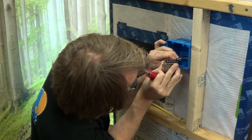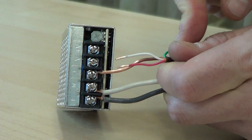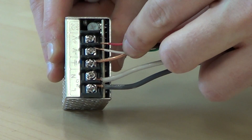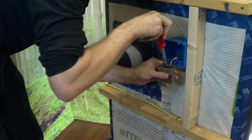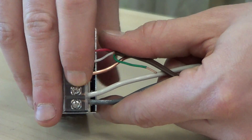Now cut a short length of low voltage wire to go from the transformer to the controller. Insert appropriate lines into V negative and V positive, then tighten in place. The transformer is now ready. Snap the wire cap back on the top of the transformer.